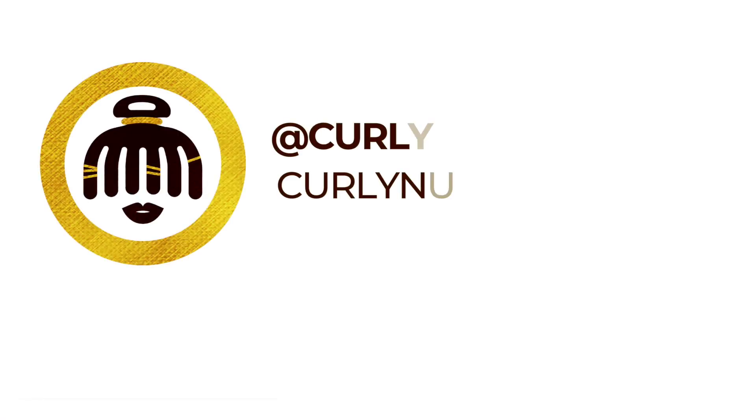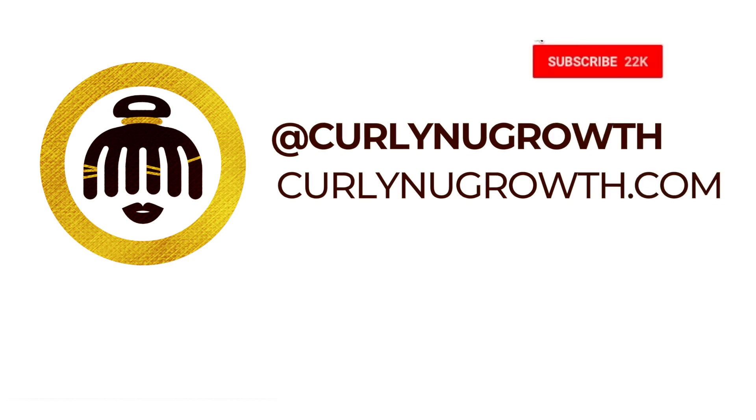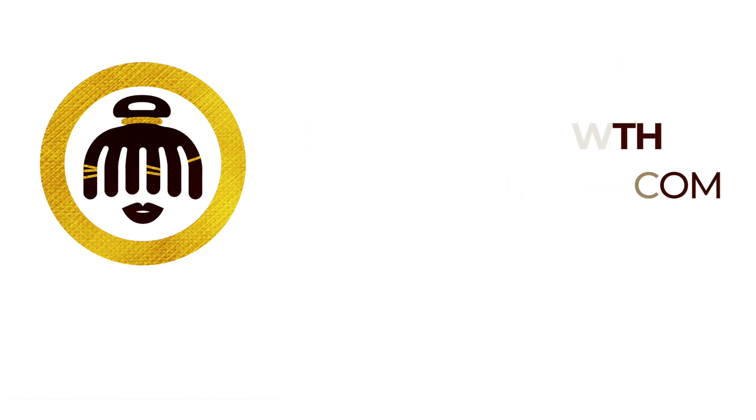Hopefully this video helped you understand how you can create loose, voluminous curls on locks. If you like the video, definitely make sure you hit that subscribe button and turn on notifications so you don't miss the next video. I'll talk to you later. Bye!